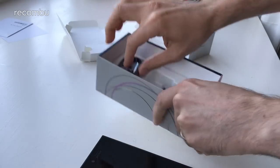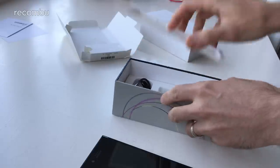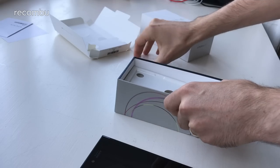And unfortunately that is about as exciting as the box gets — there's not really a huge amount in there. But the important thing is that you get the phone, and that's the bit that we're all excited about.